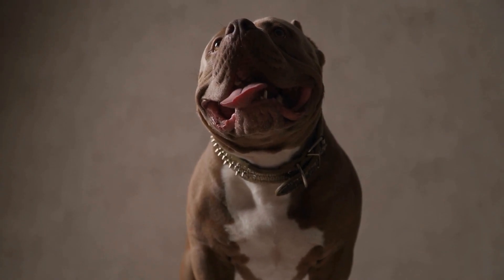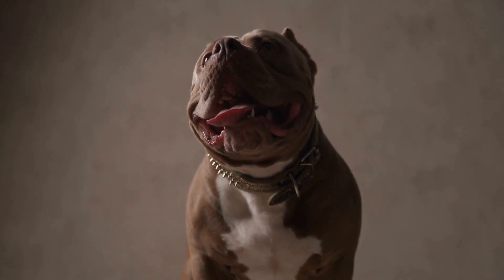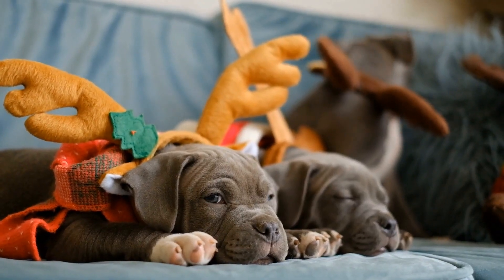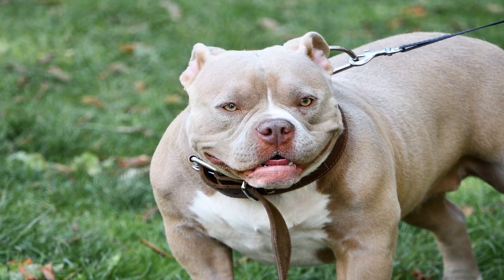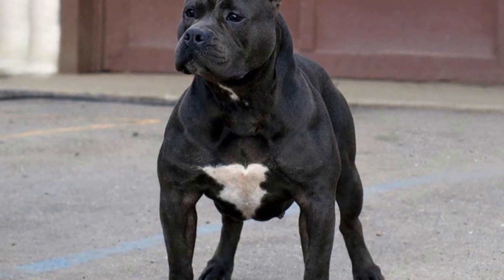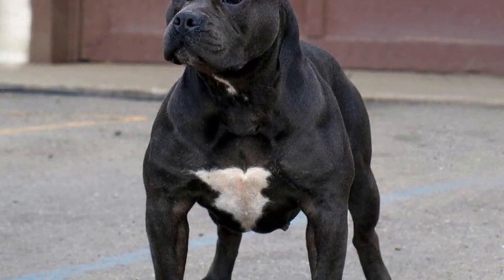Muzzles may be necessary for American Bullies who have aggressive tendencies or are in the process of socialization. They can prevent biting or other unwanted behaviors during training sessions. It is important to choose a muzzle that allows your dog to breathe and pant comfortably. Basket muzzles are often recommended as they allow for proper ventilation and do not restrict the dog's ability to drink or pant.